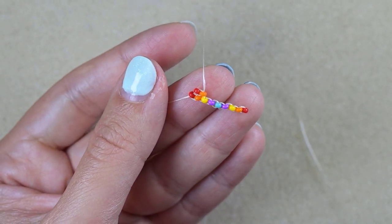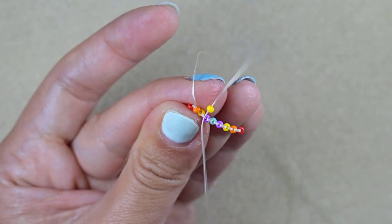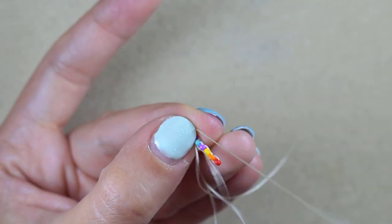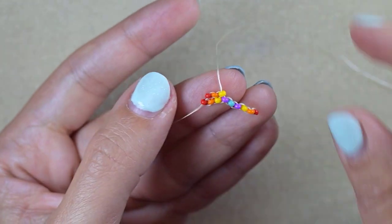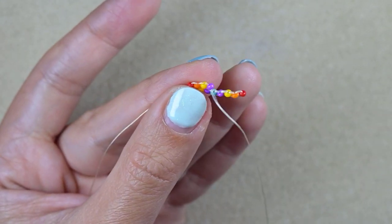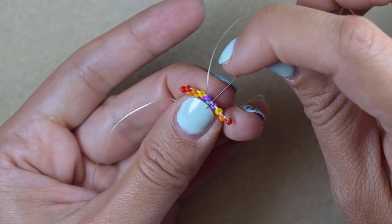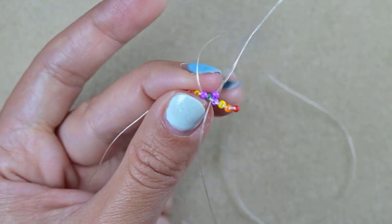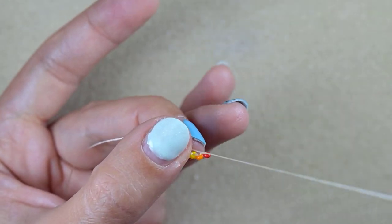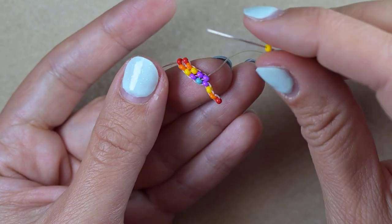Then I take a yellow one and go under the next thread bridge, then through the yellow one. After that a purple — next thread bridge — again a purple and go under the following thread bridge and backwards. After that: yellow, orange, red.